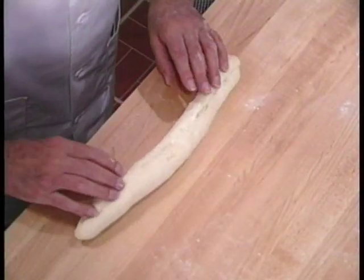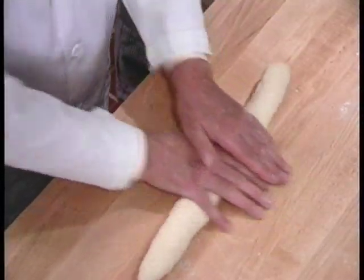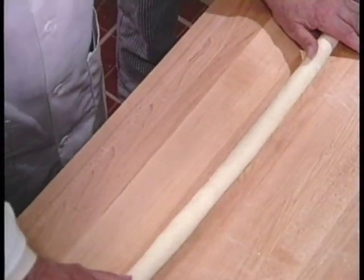One should not simply lay the hand flat on the dough and push and roll. It is necessary to curl the fingers, cupping the hand around the dough piece, and gently move it back and forth to give it its shaping and to avoid ripping or shearing it.